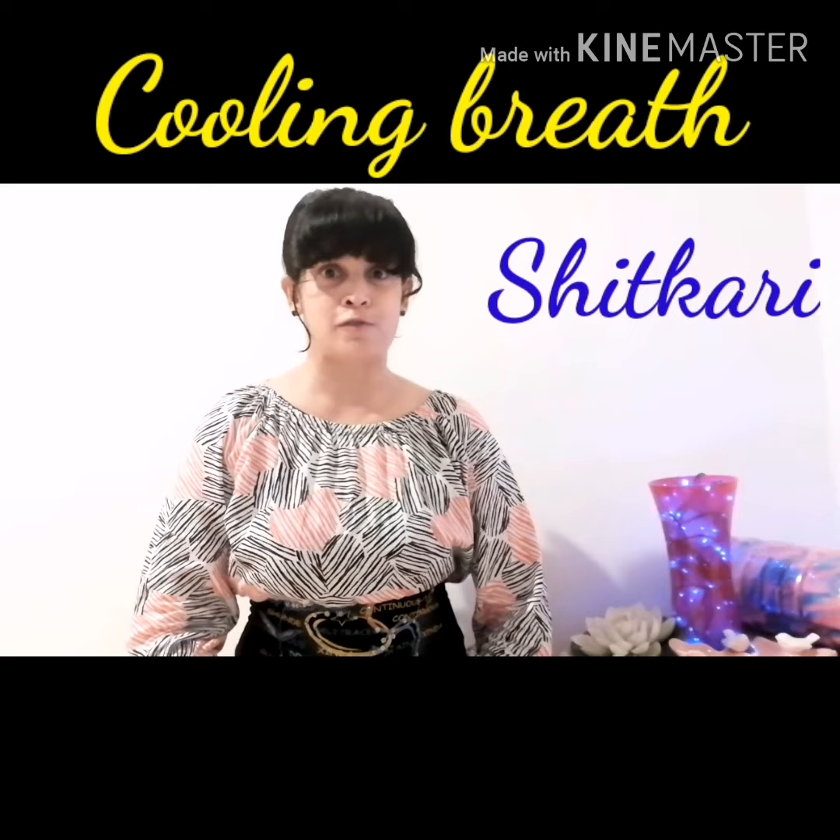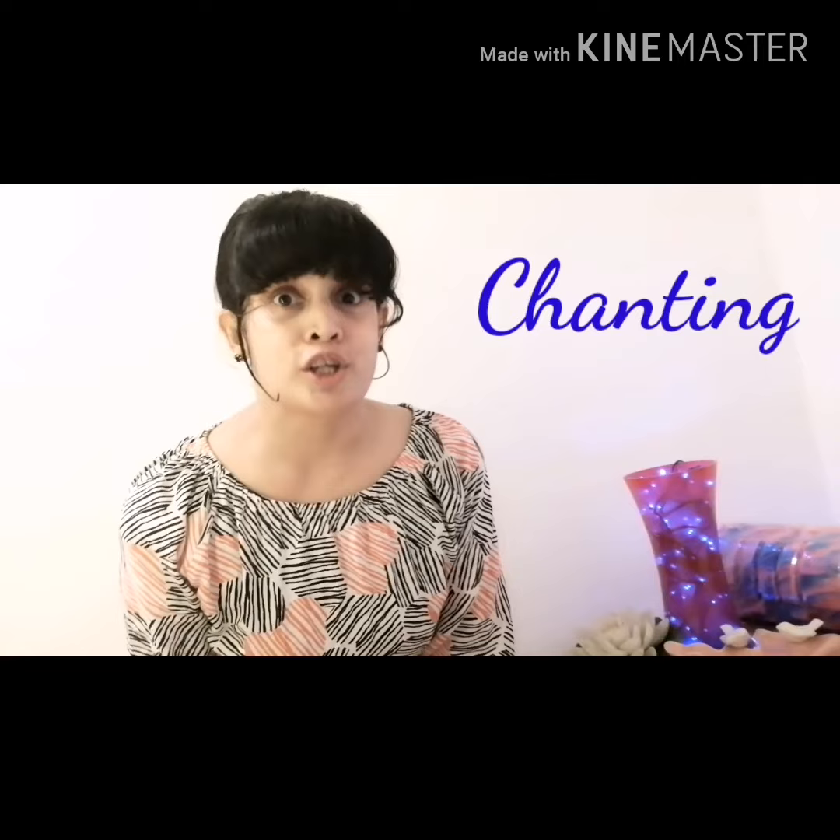What about you? Do you know of anyone who cannot roll their tongue for Sheetali? Please do share with them this Shidkari version.